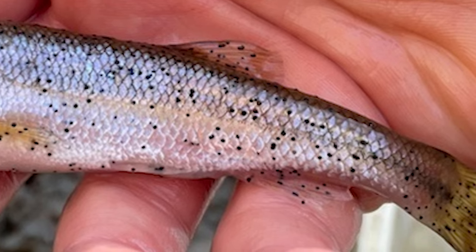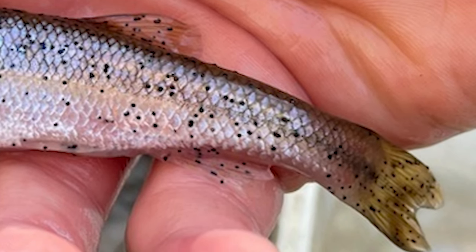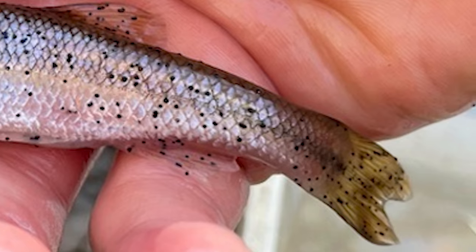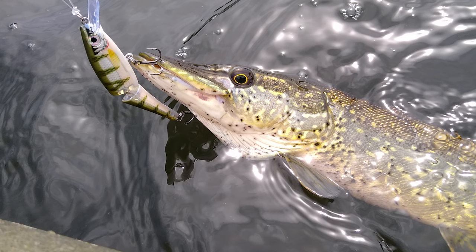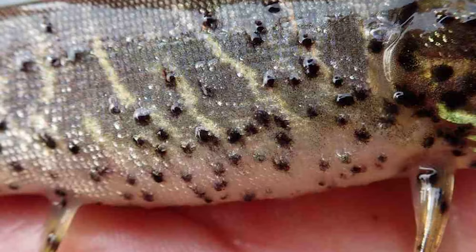The parasite itself has no color. The fish's body responds to the parasite burrowing into the skin by producing a barrier of melanin around it. The black pigment of the melanin gives the spots their color, and the layers of melanin can cause the spots to stick out slightly from the body of the fish.